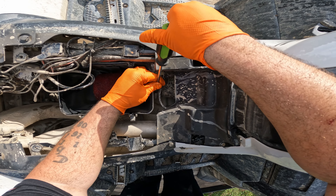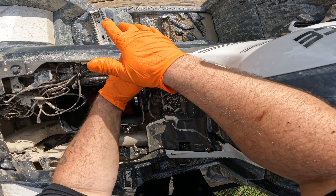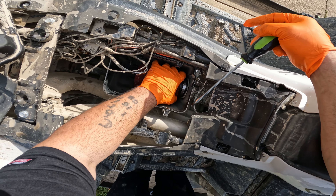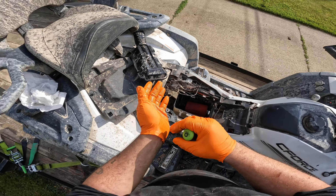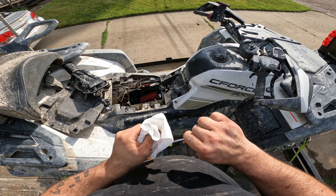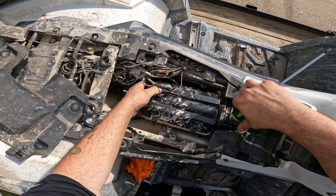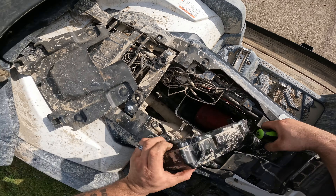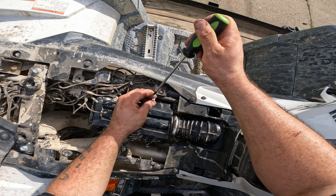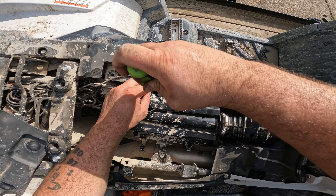Let's get this tightened back up. Make sure that's not going anywhere — look how tight that is, that's awesome. Now we've got to get our airbox back in there with all the wiring, slide our screw down in there — there we go.